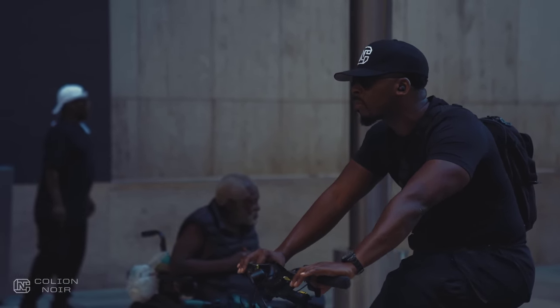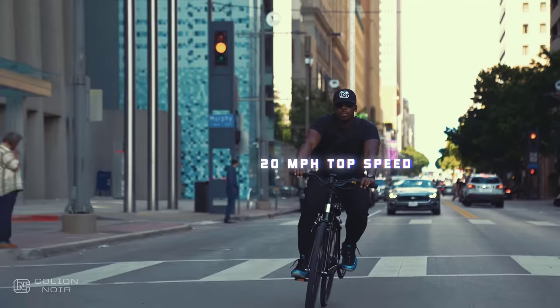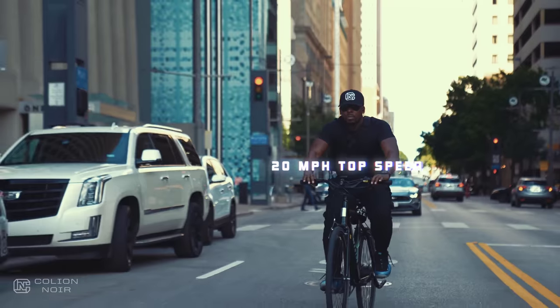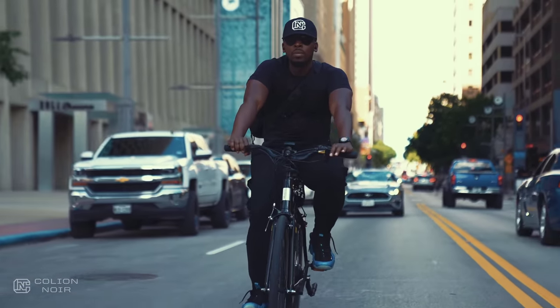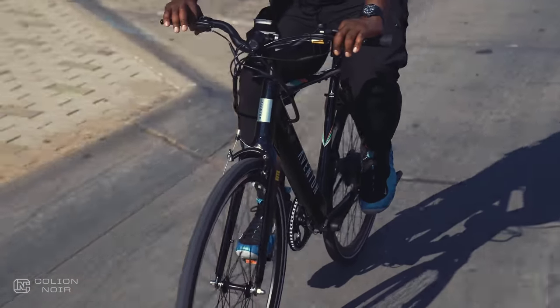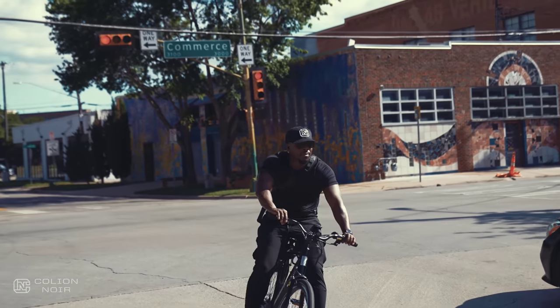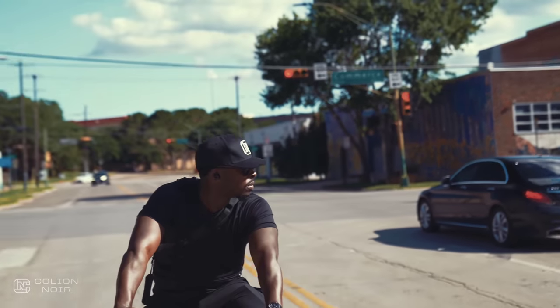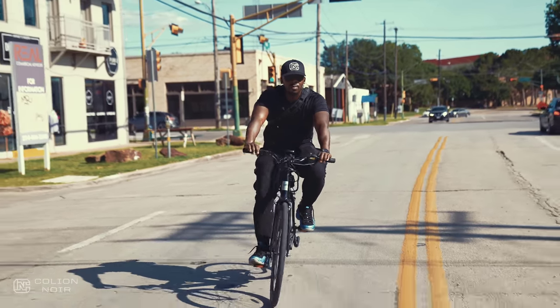Speaking of speed, the Solterra has a top speed of 20 miles an hour. The Solterra is fast, but it doesn't have raw power like the Cinch. The Solterra is to the Cinch what the Porsche 911 Turbo S is to the 911 GT3. Like the GT3, what the Solterra lacks in outright raw power it makes up for in agility and pure grace. This bike is so slippery and maneuverable I found myself wanting to lean into corners like I was on a motorbike.